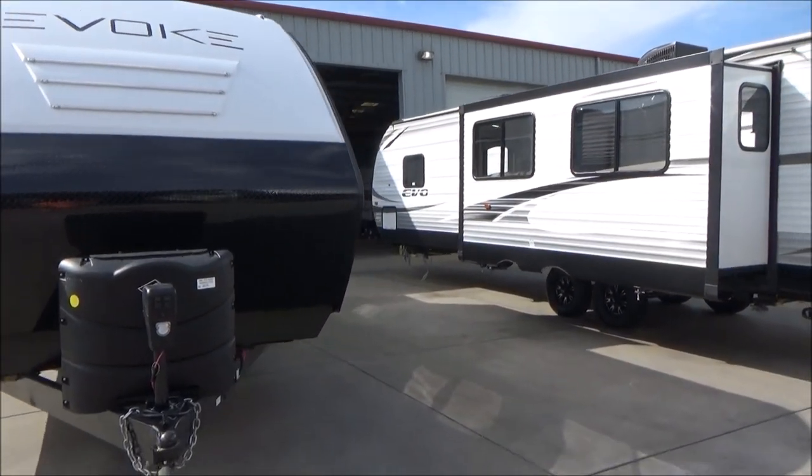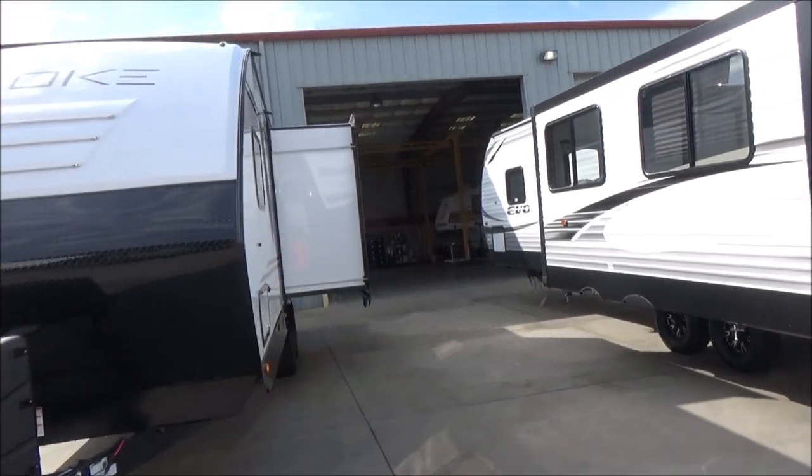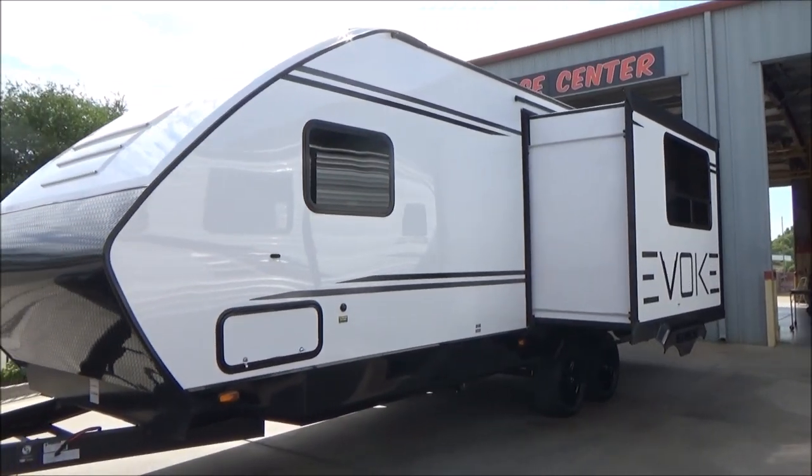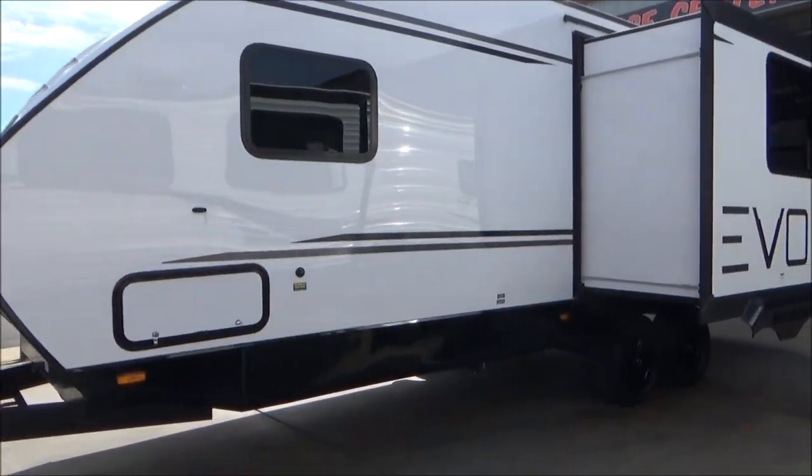As I walk around this side, we have our power slide-out that houses our full booth inside, which you'll see in just a second. We have our solar prep right here and all of our dump connections.